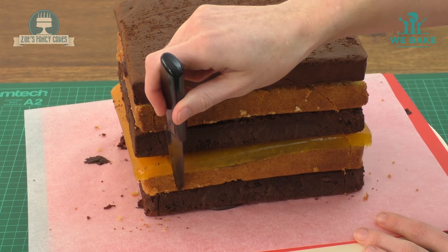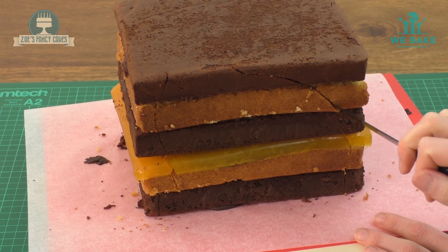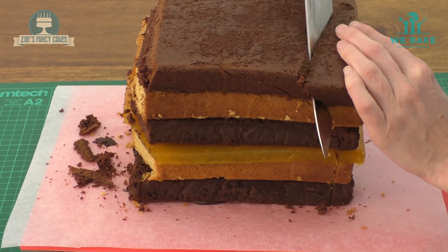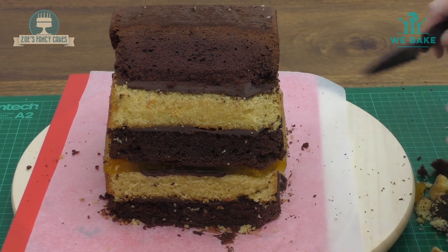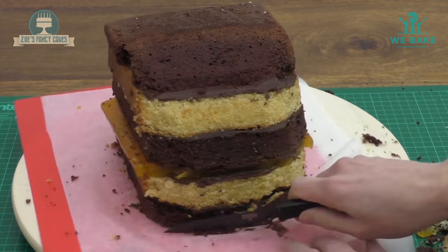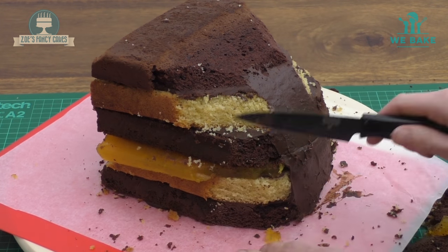I've drawn the rough line where I want it to go. At the front I've got a little curve coming down to a little foot, which will be a little bump at the front. At the back we've got a slightly bigger curve coming round to the bum. I'm cutting the front bit off first, then working on the back — cutting a curve down. The cake can be quite crumbly so be careful. I'm adding a bit of ganache to the back just to hold it in place.